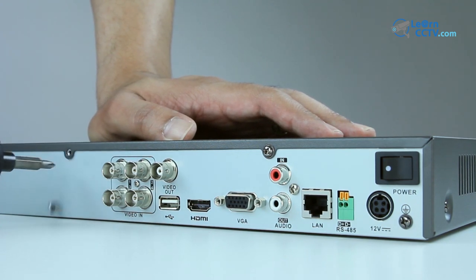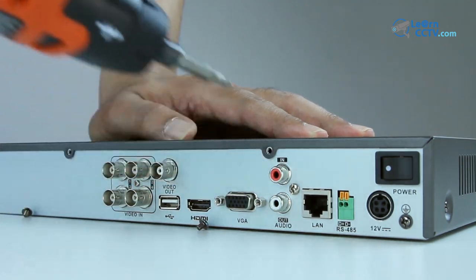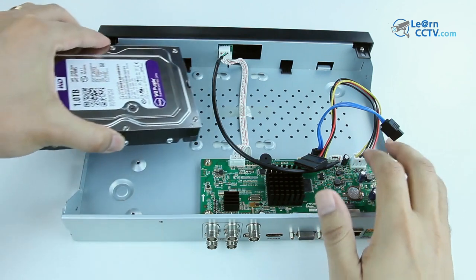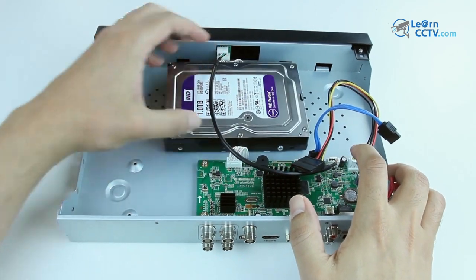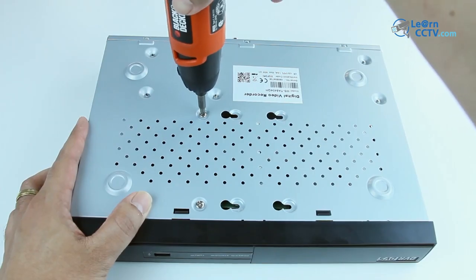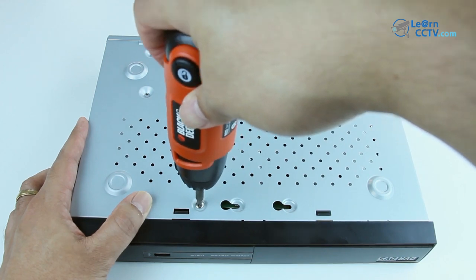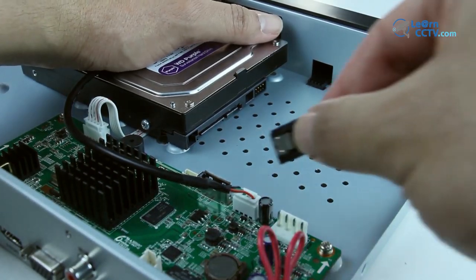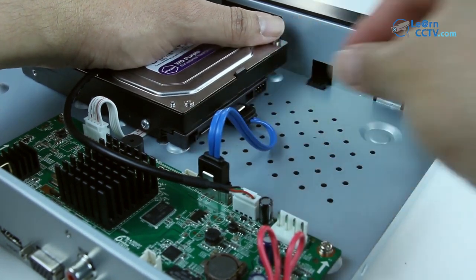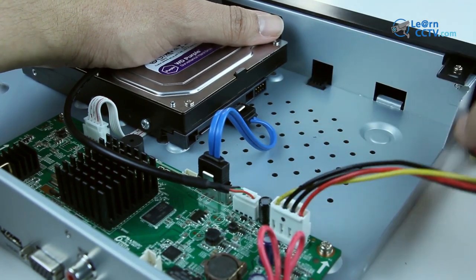Here I can open the equipment to install my hard drive. I just need to remove all the screws and all those parts. Here I'm going to install the hard drive, and also need to install the screws to keep the hard drive in place and connect the cables — the data cable and also the power cable.